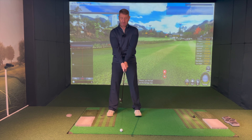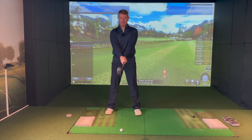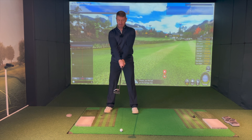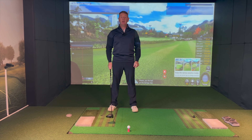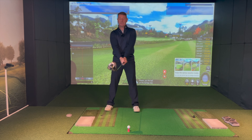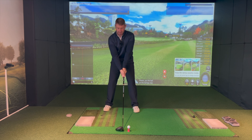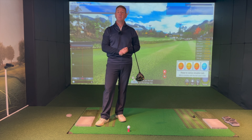This routine works across all clubs — seven iron, hybrid, fairway wood, and driver. Because the ball is teed up for the driver, we need to move the ball slightly further forward, but still follow the same routine: arms, hips, knees. The ball is now positioned more towards my front foot. Nice and simple to do. If you practice it, it will make a massive difference to your ball strike.